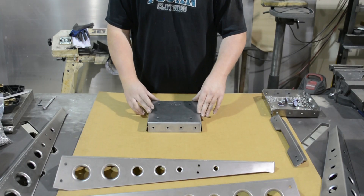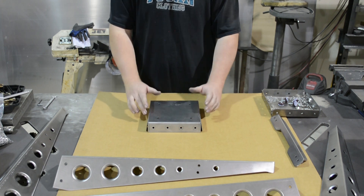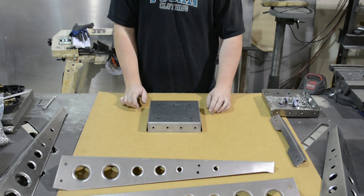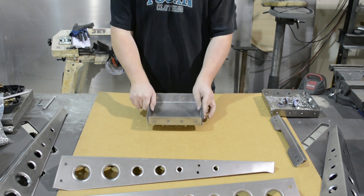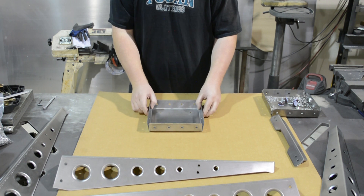To start off, we're going to grab the topmost part of the stool — this is what the wood portion or whatever seat you choose will land. We're going to take it and flip it upside down. Doesn't matter what orientation it is — all the pieces are universal.